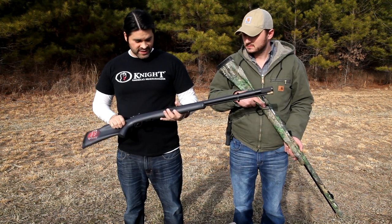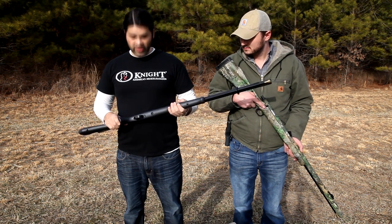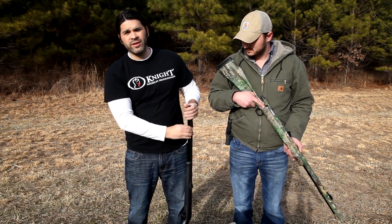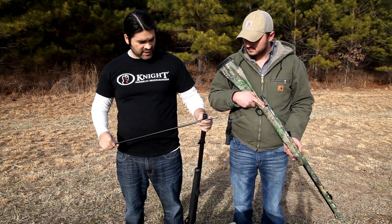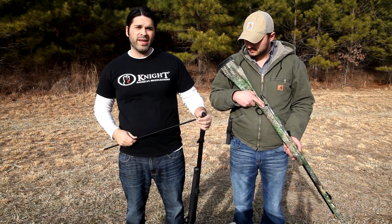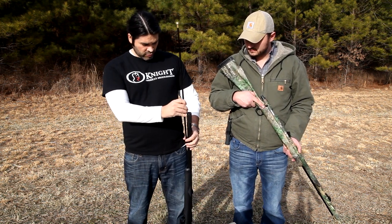This particular gun has a Green Mountain barrel — it's a match-grade barrel. Everything on the gun is 100% American-made. The ramrod actually comes from Easton Archery. They send Knight their carbon core aero shaft, and Knight turns that into a very stiff, very rigid ramrod. You don't have to worry about it breaking, bending, or splintering on you. It's got a solid brass jag on it — really like that.